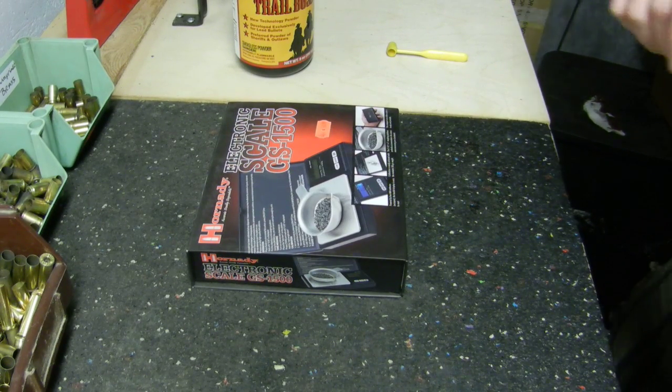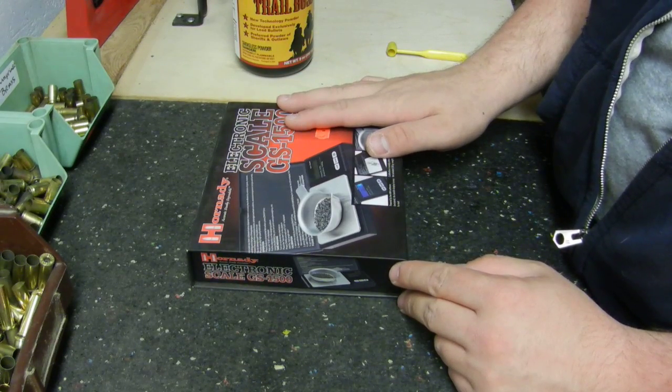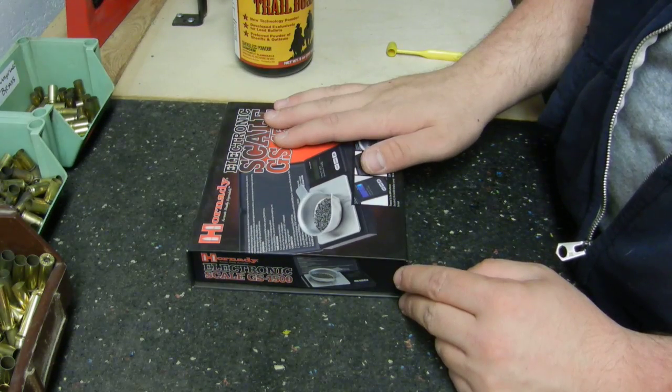Hello and welcome to Machad's Shooting Bench. Today we're going to be going over how to set up your electronic scale for measuring out smokeless powder for reloading cartridges.